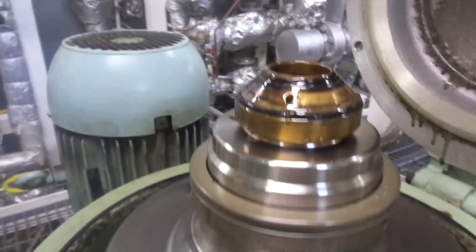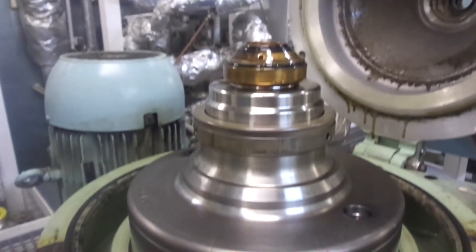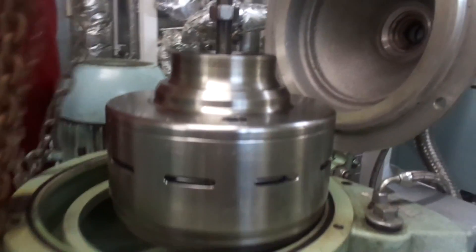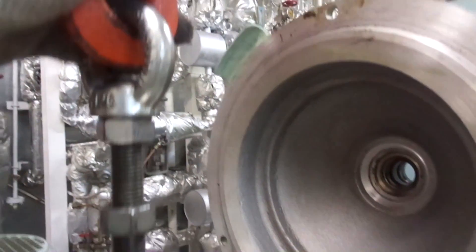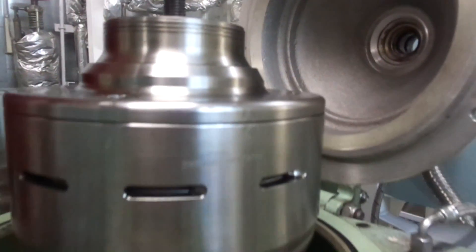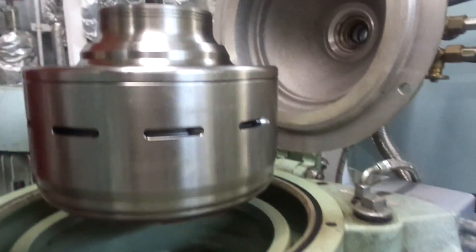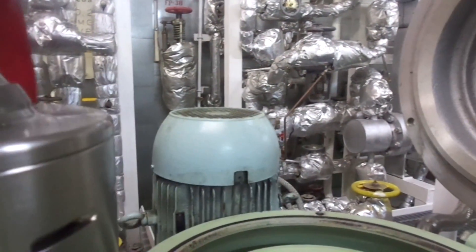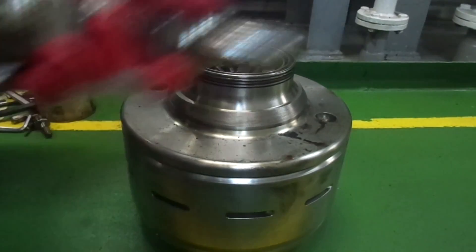This is what the inside looks like. By screwing the eye bolt into the bowl bottom, lift the bowl from the spindle cone by at least 10mm before using the chain block to lift it further. Put the bowl down for further dismantling.